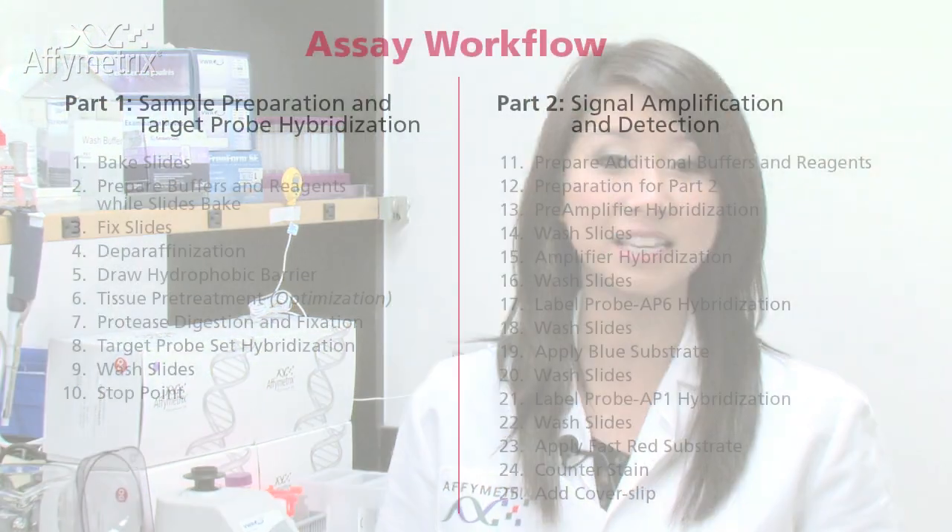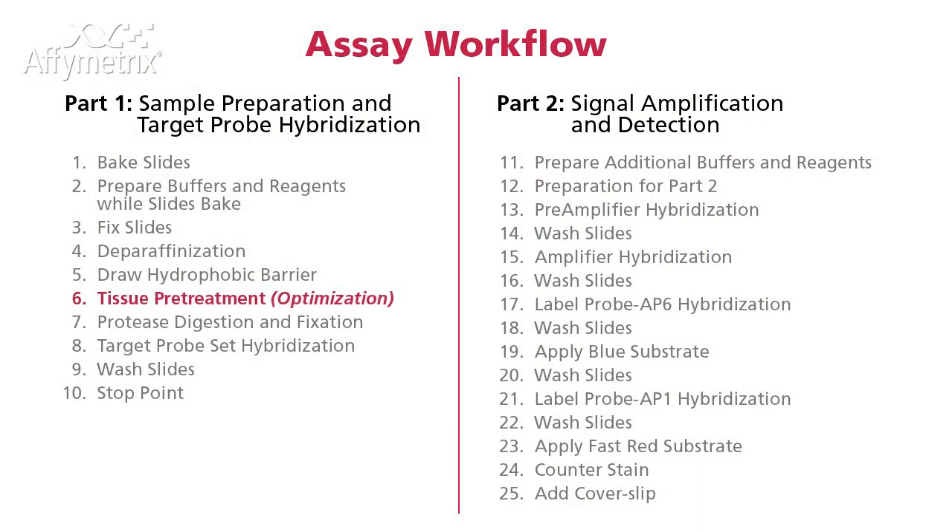Hi, my name is Christy. I'm a scientist with Affymetrix and today I'm here to show you how to optimize your sample during the pretreatment step. You only have to do this once, so once you've identified the proper condition for your samples, you can use this throughout the assay. The steps in the assay workflow highlighted in this video is the tissue pretreatment for optimization.